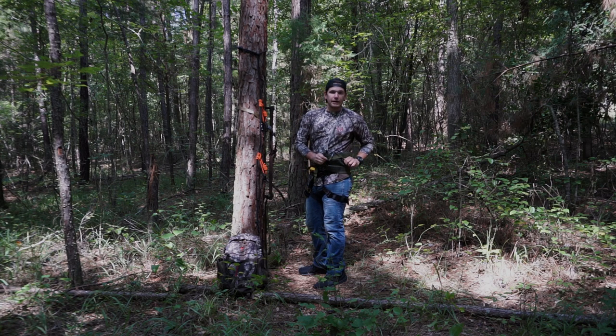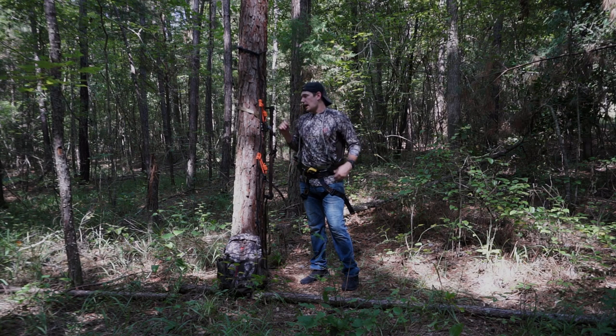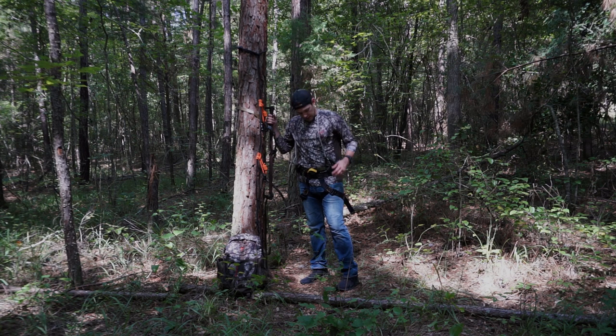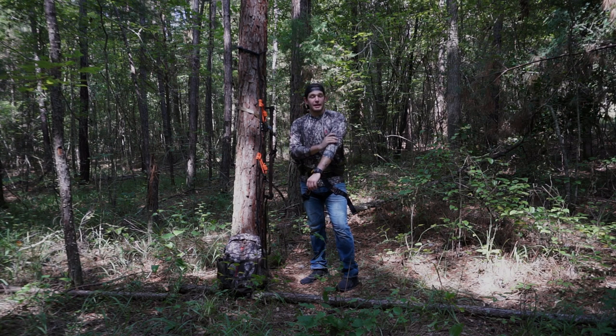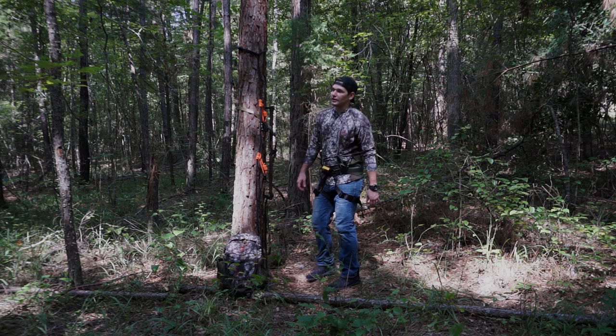These are Ameristep screw-in tree pegs, and I'm going to be using these as my platform. I hunt primarily private land and I have a lease here, so I know that in some states it's against the law to use anything that screws into the tree. Before you decide you want to use something like that, you better check your local laws and regulations and make sure that it's legal in your area.